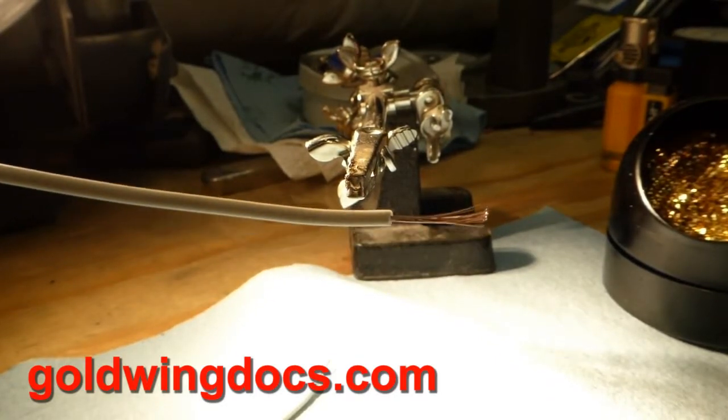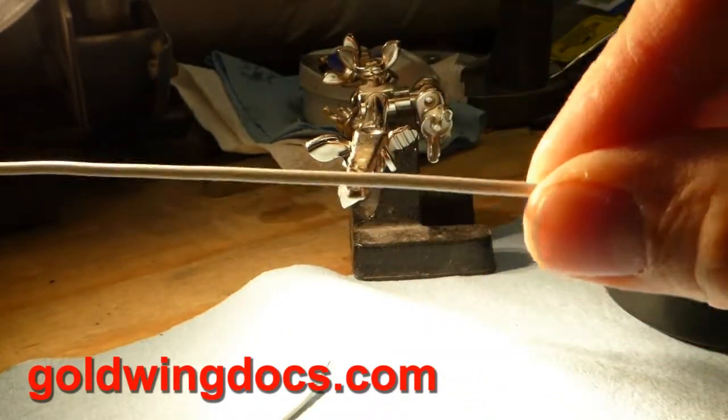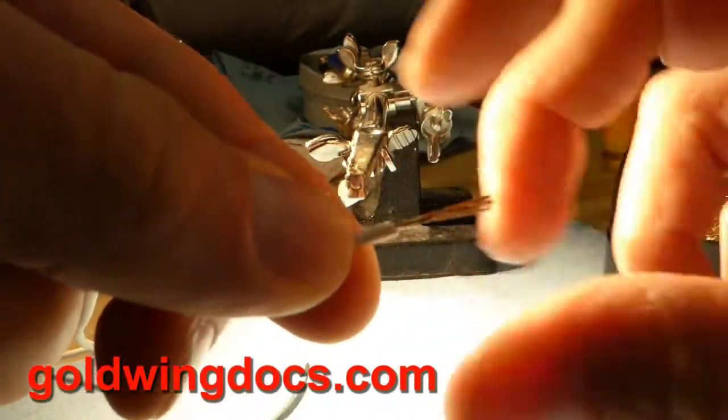If you don't do it right it will actually cut some of that wire off, and that's what you don't want to happen. But in my case I've been doing this long enough that I know exactly how to do it.